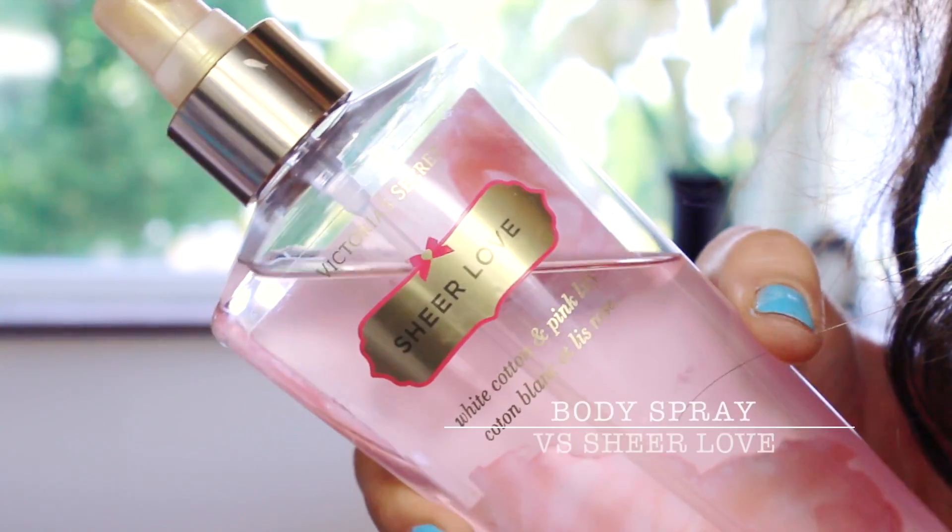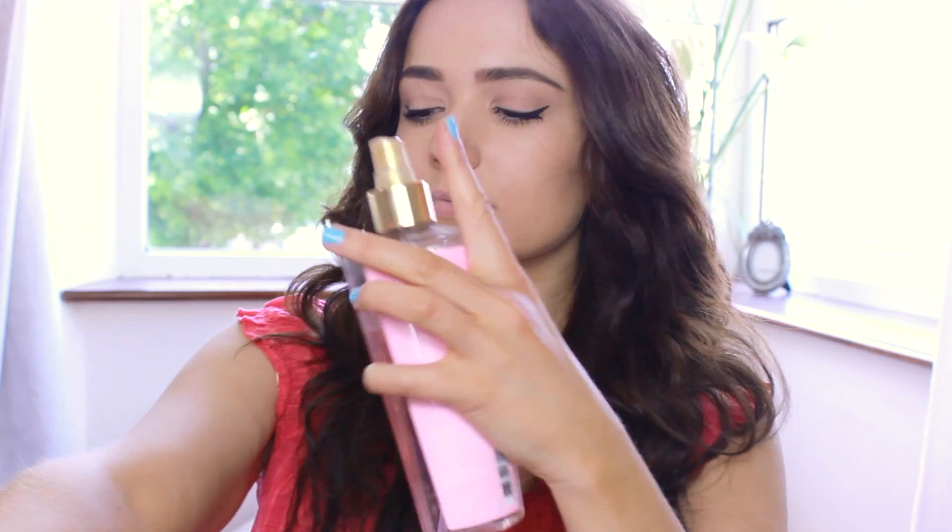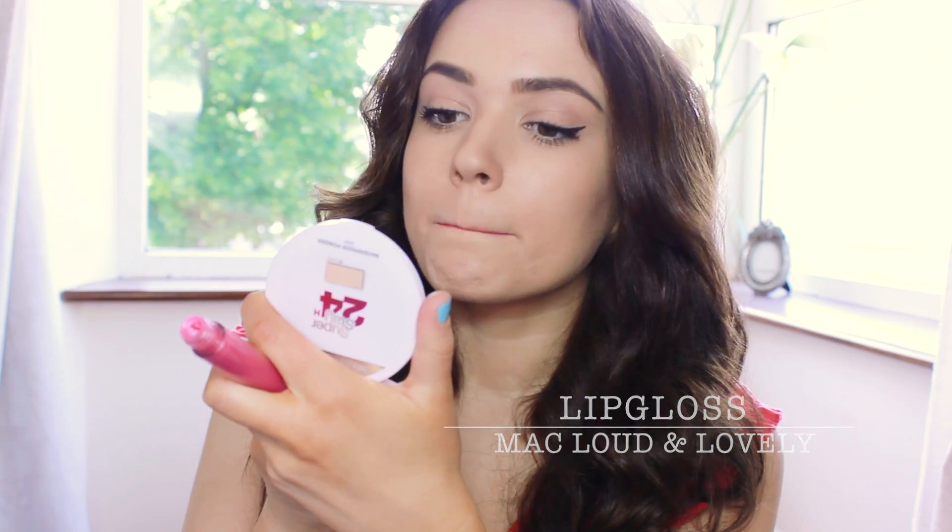For perfume, I prefer a body spray for the summer because it's very lightweight and I apply this all over — like all over. For lip gloss, I'm going to add a pop of colour. And that is the makeup done!